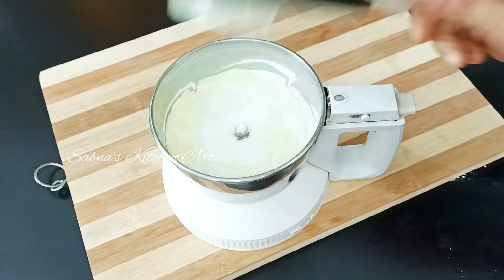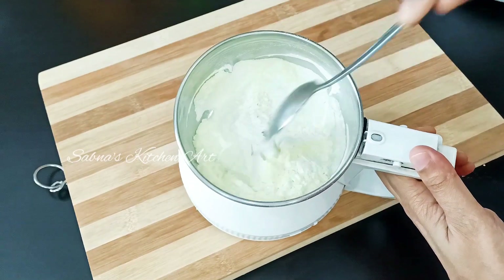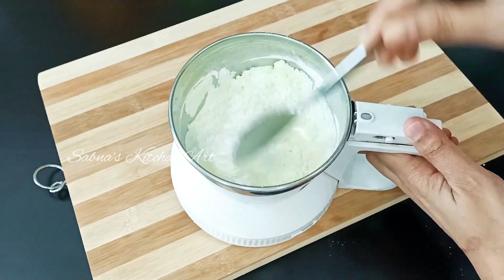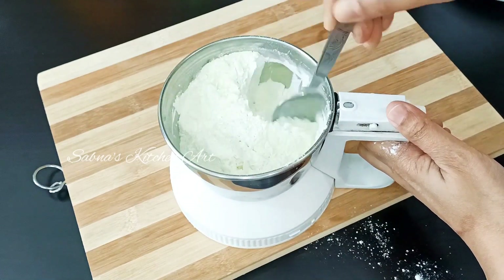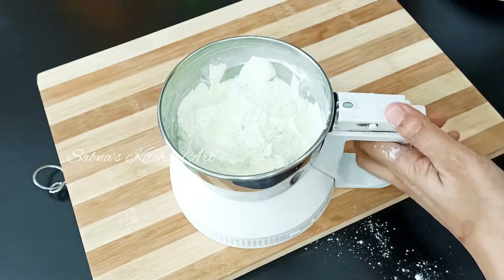We are going to get some really nice pieces of candy. We will get a nice smooth and silky chocolate. Let's add a very fine powder.